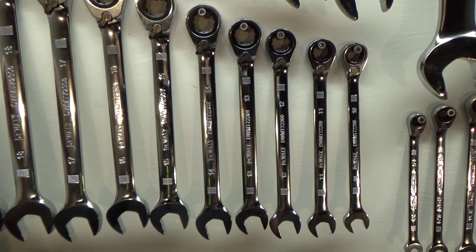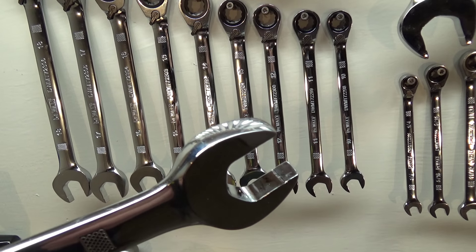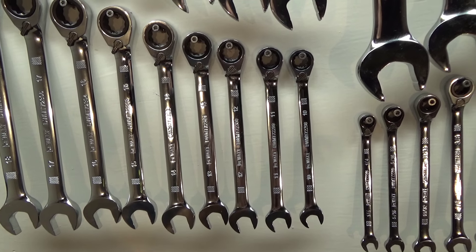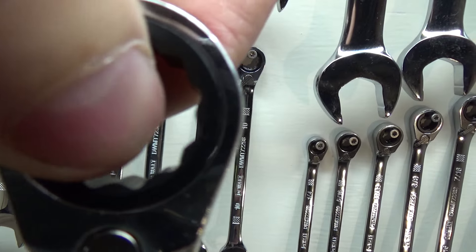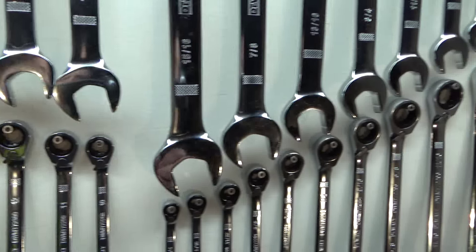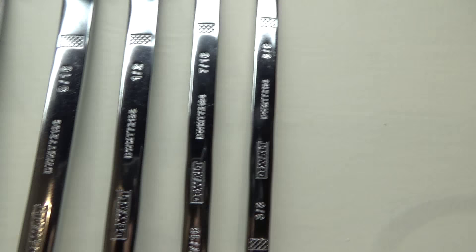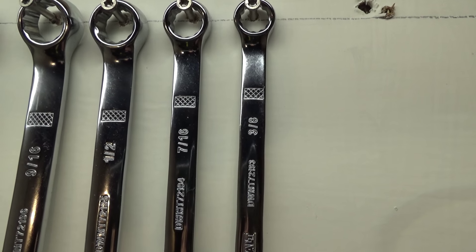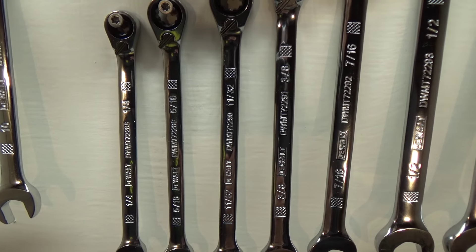The ratcheters also have the same anti-slip design on the open end. The ratcheter is 72 teeth. The SAE sizes go from fifteen-sixteenths down to three-eighths. In an ideal world I wish these went down to quarter inch on the standard combos, but at least on the ratcheting set they do go down to quarter inch.